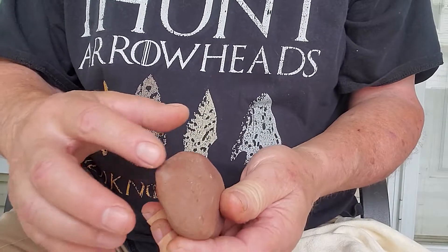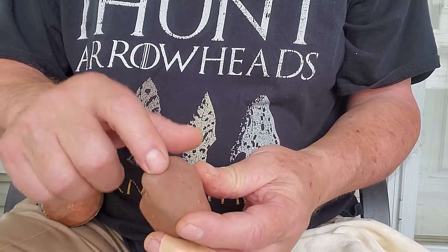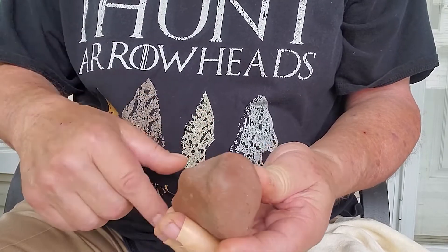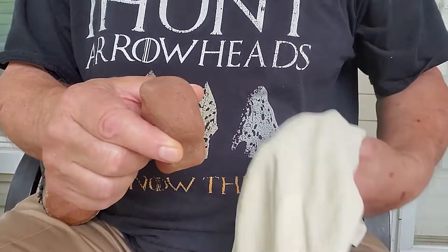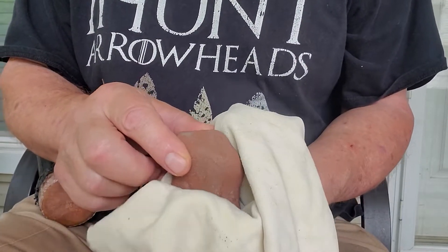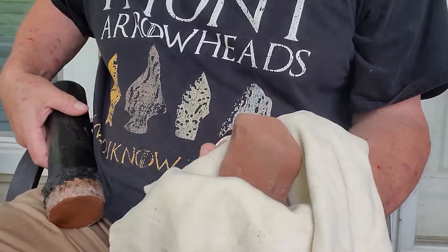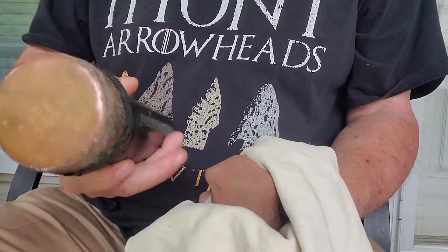There's a bit of a ridge here. I'm going to hit up here with a big bopper and see what happens. Put some leather underneath me here — this is a two and a half inch bopper.